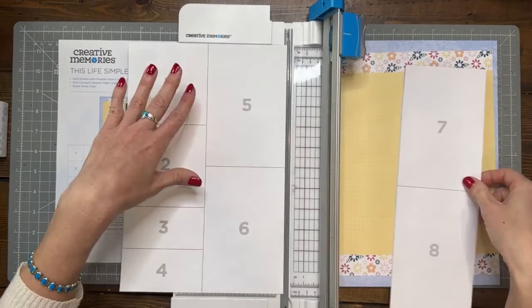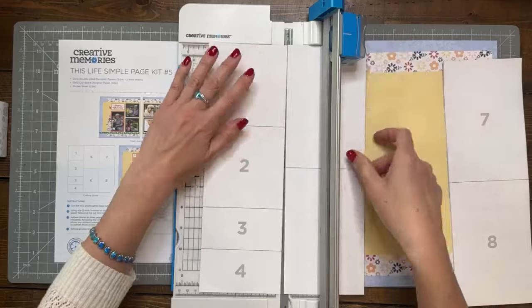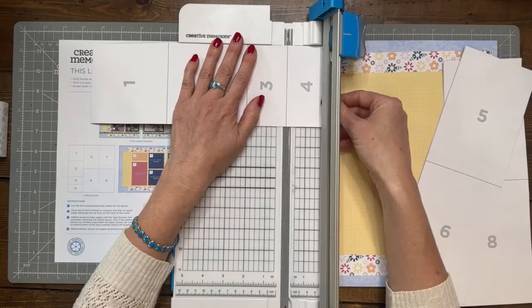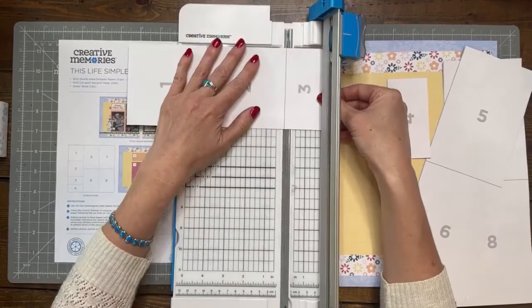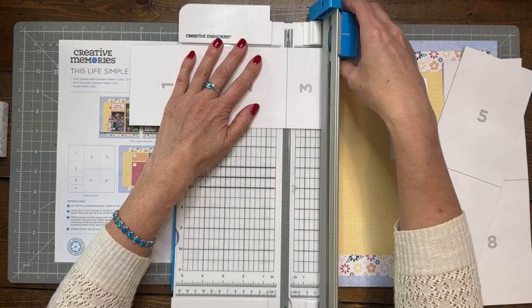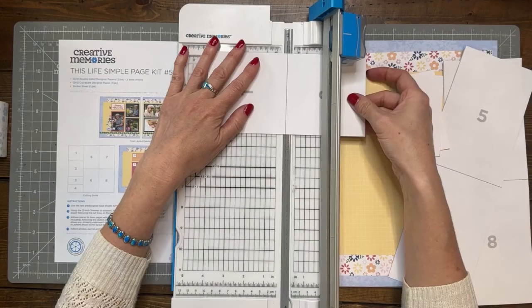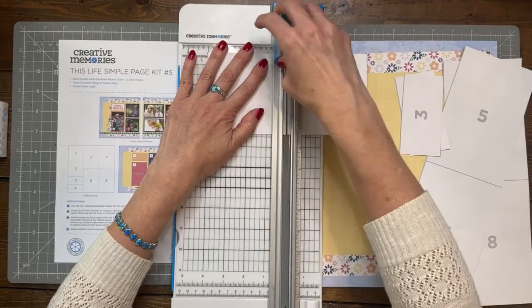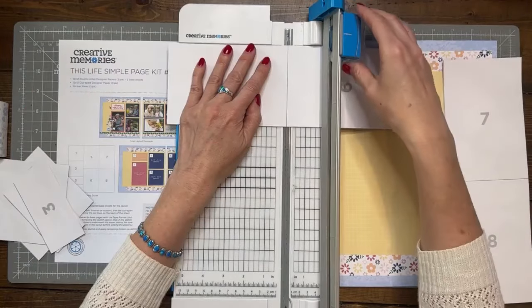I actually lost my straight blade last time I was on here. I don't know what we were doing — maybe Power Hour. I pulled out my straight blade to try the new blades and I never could find it, it got lost in the oblivion of my desk. So I have a new straight blade which I have not changed in a few years. They rarely need changing — you usually just have to keep up with replacing your trimmer mount. So I'm cutting these apart — again, these are four by four, these are two by four, and then the rest are four by six.